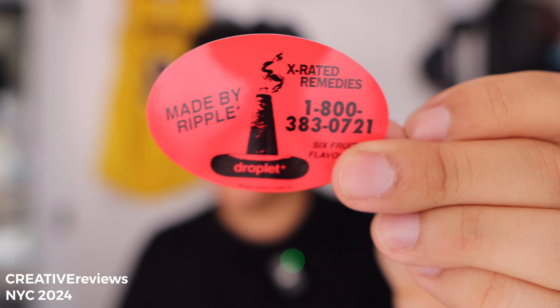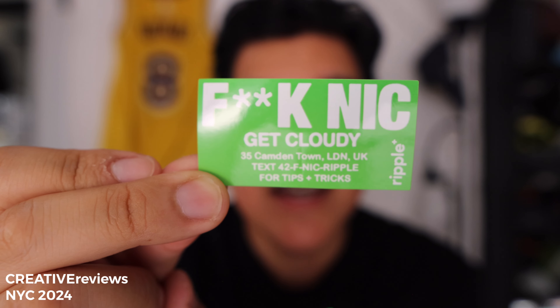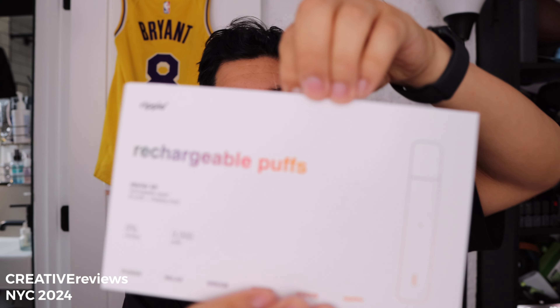X-rated remedies. The droplets — we'll be covering the droplets pretty soon because it's now candle season. And we have our FNIC Get Cloudy. So those are stickers. Now let's go right into this.